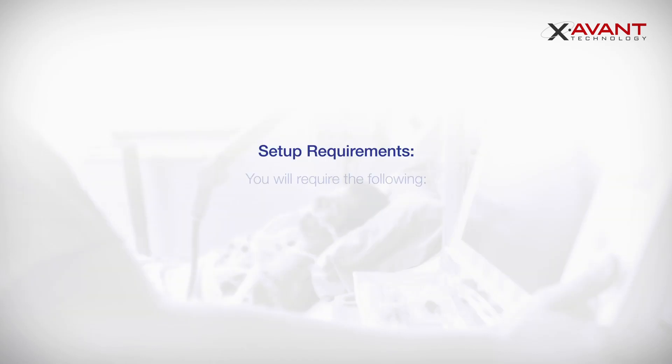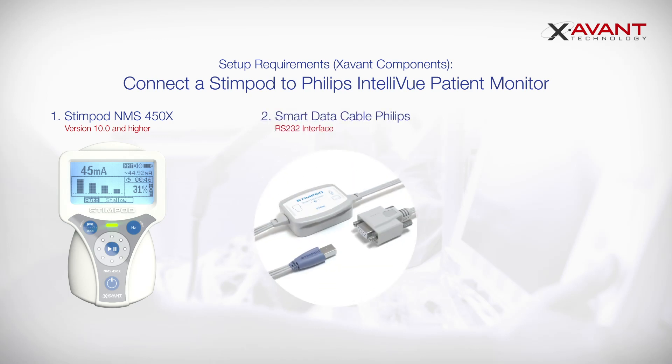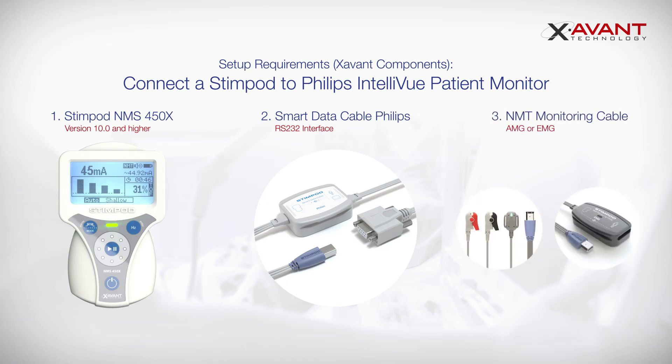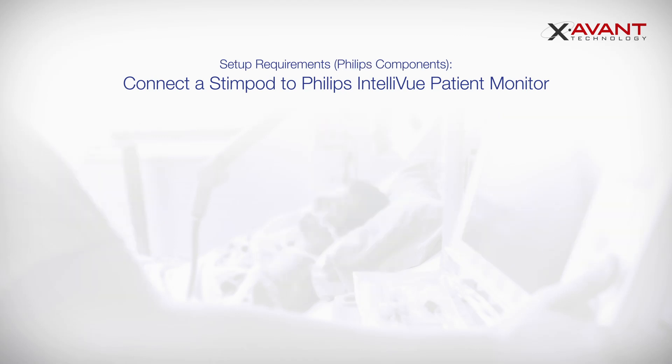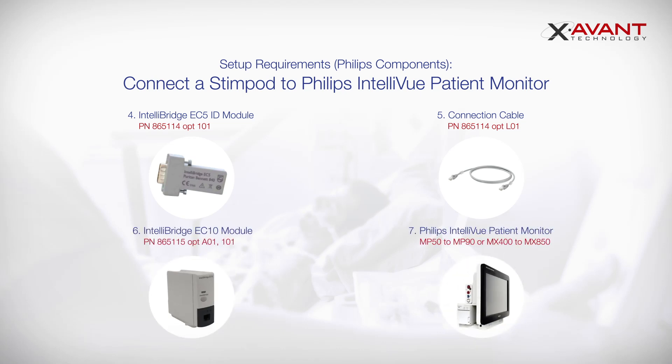Setup Requirements. You will require the following: your Stimpod NMS450X Stimulator with software version 10 or higher; Smart Data Cable Philips with an RS232 interface; NMT Monitoring Cable, AMG or EMG; a Philips EC5 Module; a Connection Cable; a Philips EC10 Module; and a Philips Intelliview Patient Monitor.